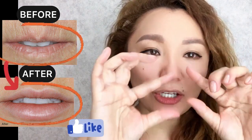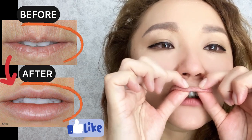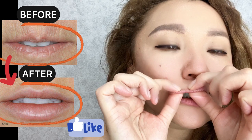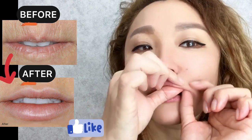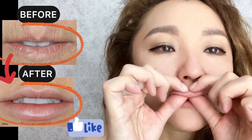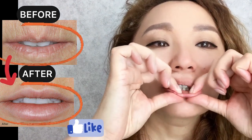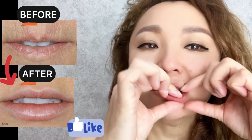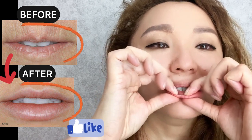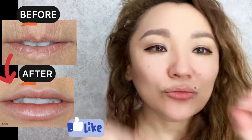Now take each lip and do light stretching, following a lip motion from the center to the side.